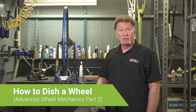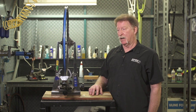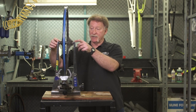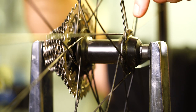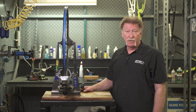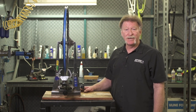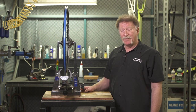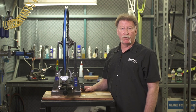Let's talk about wheel dishing. Wheel dishing is how well the rim is centered over the wheel hub — specifically centered between the lock nuts, not the hub flanges. Some symptoms of a wheel being out of dish are that rim brakes are difficult to adjust, or the wheel is not sitting centered in the frame, which can also cause handling problems because your rear wheel might not track directly behind your front wheel.